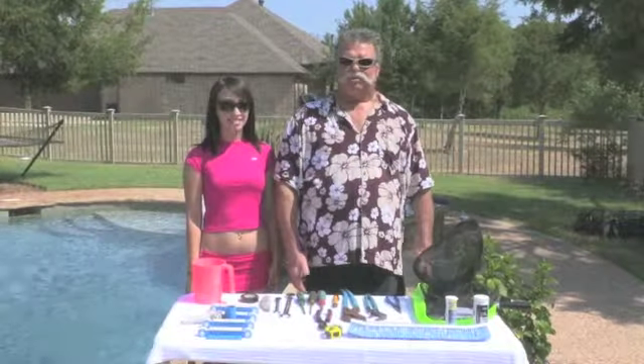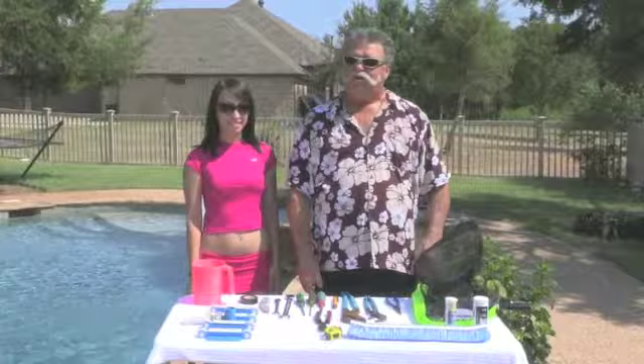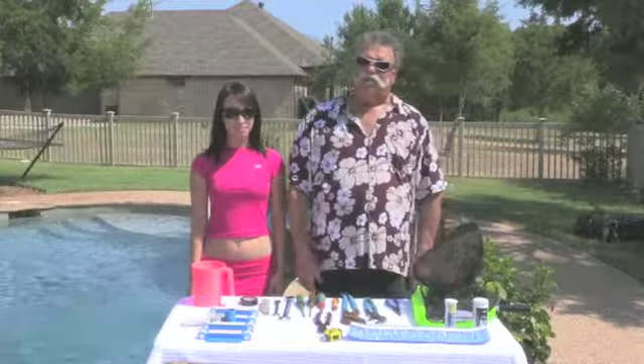Today I'm going to show you some swimming pool tools that I've selected that you're probably going to want for your pool.